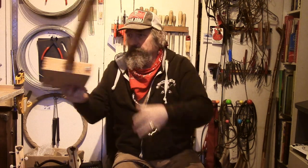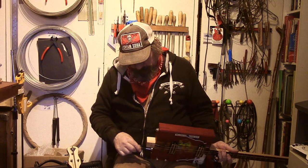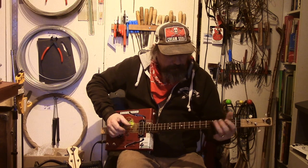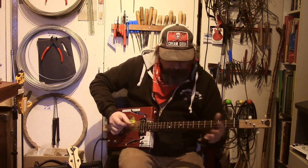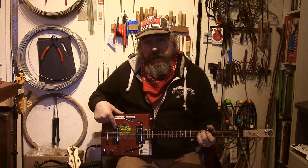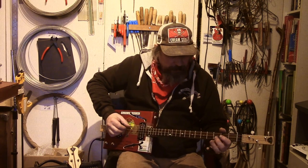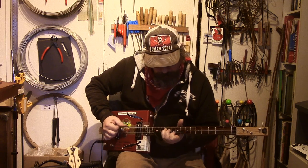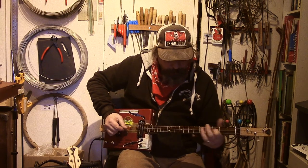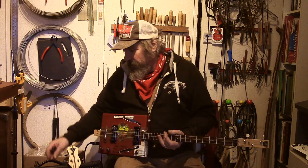Here's a different guitar. Again played clean, and we've got two pickups on this — again humbuckers. That's the bridge pickup. If I put the rhythm or neck pickup on. And then both pickups. We'll repeat that with a bit of dirt on it.